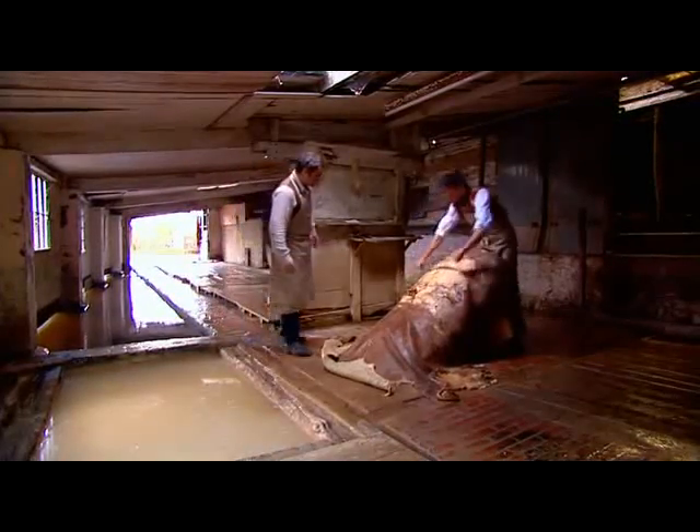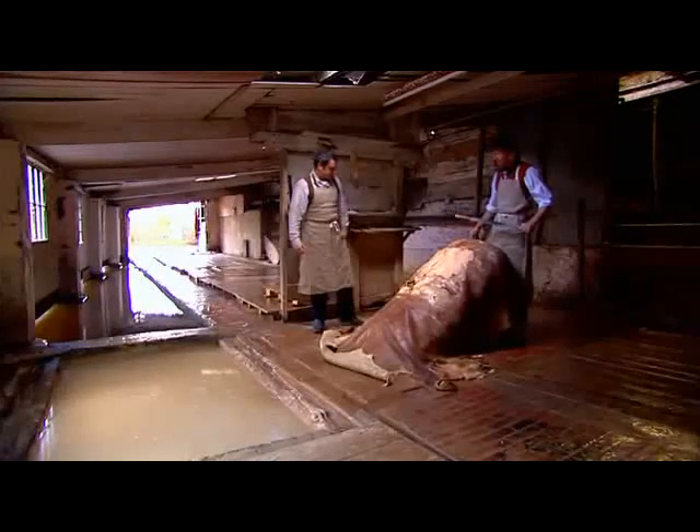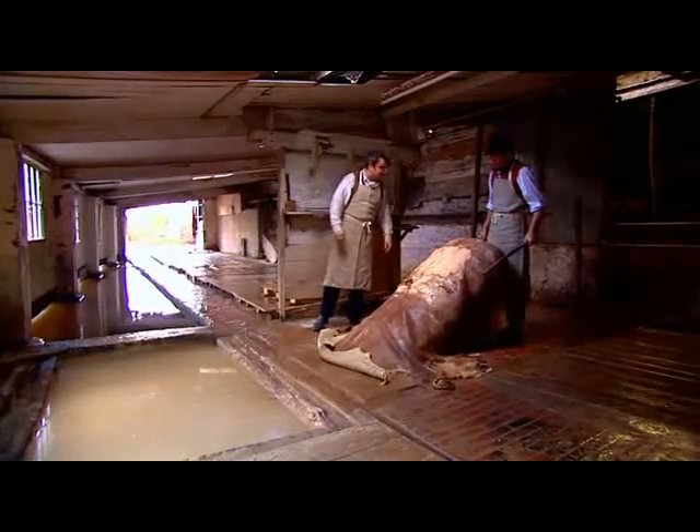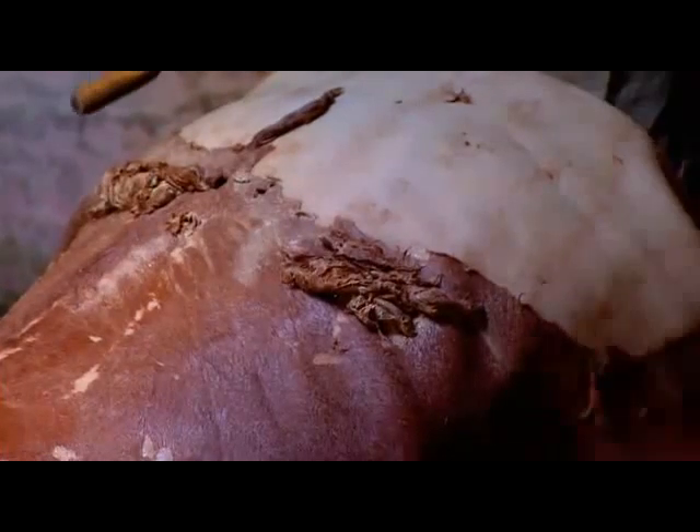Hi Andrew, it's good to see you again. Hi Peter. Is this our ruby red hide? This is your ruby red hide. So what have you done to it since I gave it to you? We put it in the lime yard for a fortnight, and that has just loosened the hair by the roots, and we're just starting to de-hair it now.